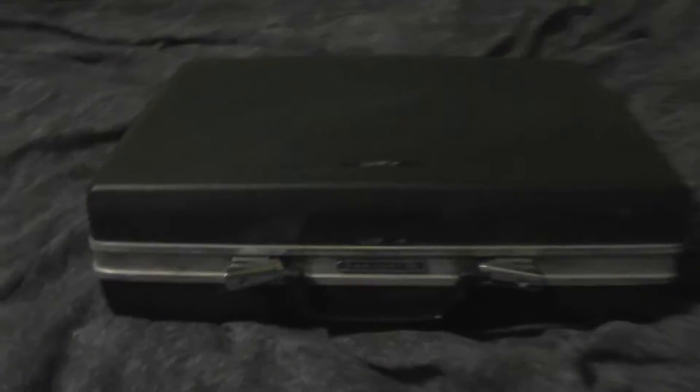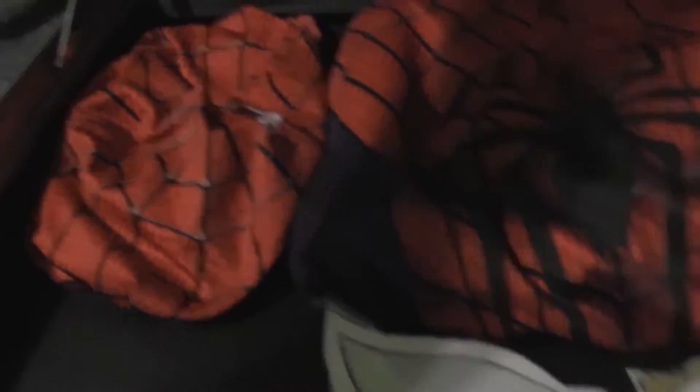But I got the suit and it's in this box. You guys can see. It's in this box — let's try to open it. I have the actual Spider-Man suit and the mask, which I already cut holes in. And I started making the eye pieces, which are definitely not done.